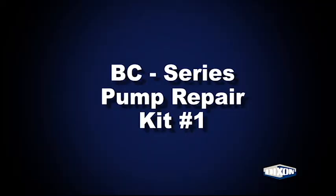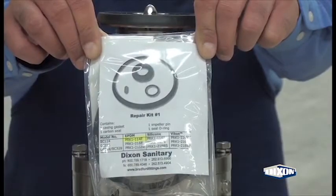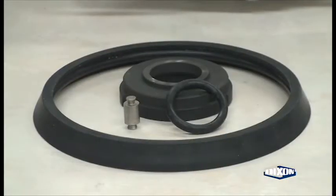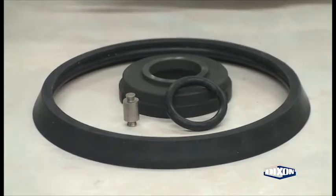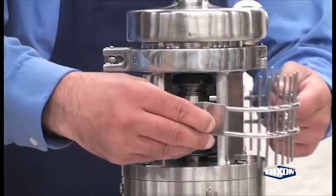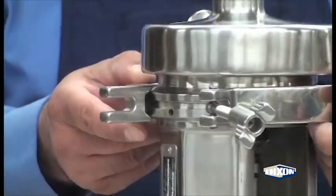BC series pump repair kit number one, used on both D and DG pump models. Repair kit number one contains a casing gasket, carbon seal, retainer, and seal o-ring.